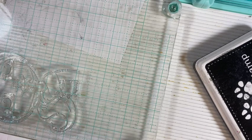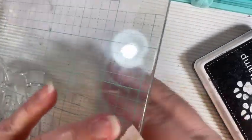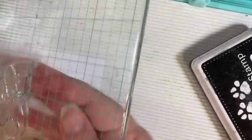For this week's Tag it Tuesday, I'm going to do a stamping color tag. I have my Works board in front of me, and since I don't know where my magnets went, I'm going to use washi tape to hold my tag in place, and I'm going to stamp this girl on here.